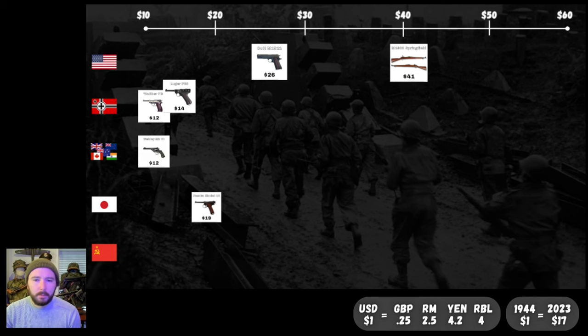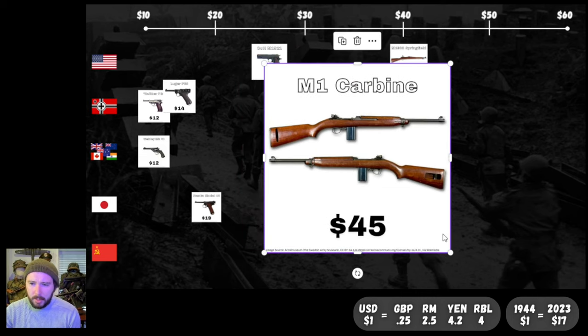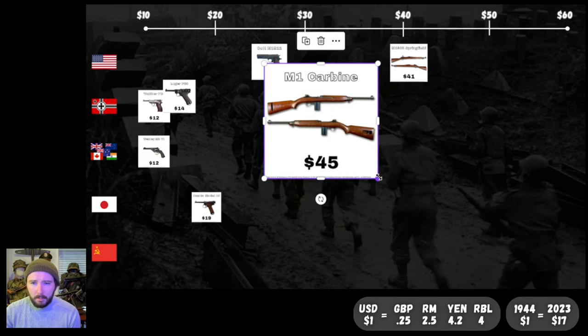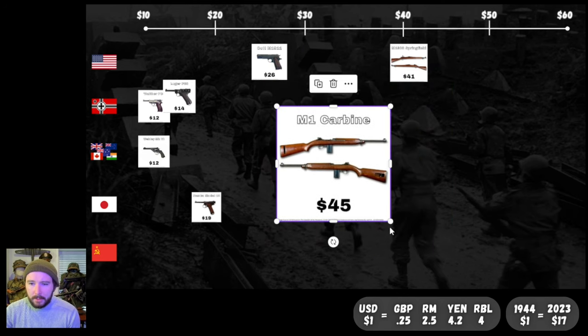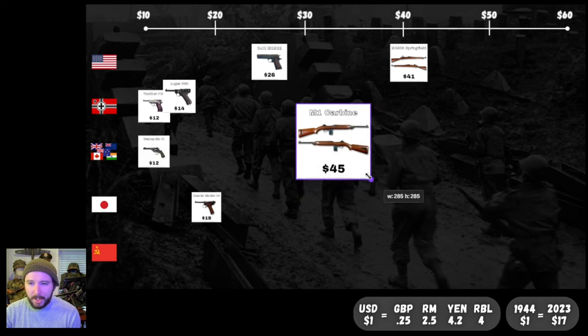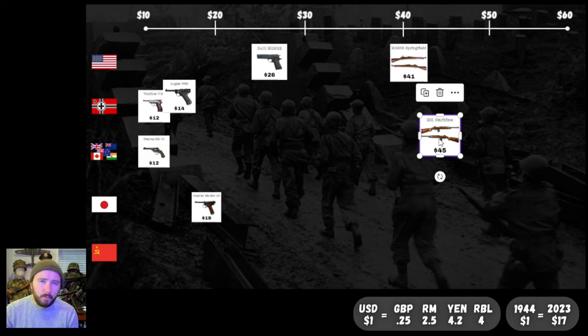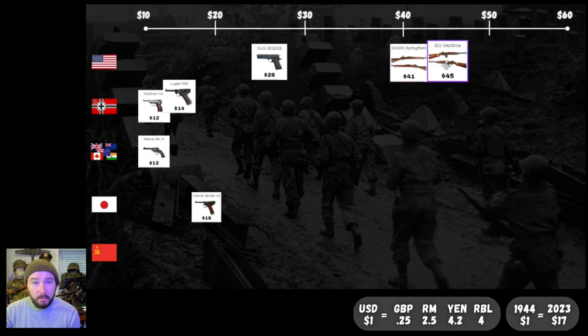Next up, the M1 Carbine at $45 — just a little bit more expensive than the Springfield. You get the smaller carbine round with semi-automatic functionality, kind of a secondary weapon for rear echelon troops. $45 is pretty cheap, not too bad. We'll get that right between the 40 and 50 mark on our American line — a little more expensive than the Springfield, but not too shabby.